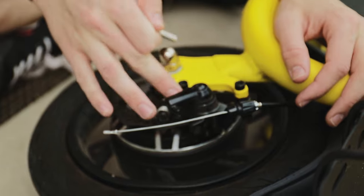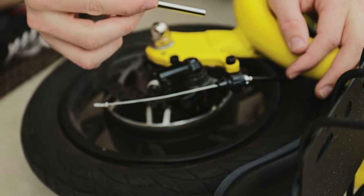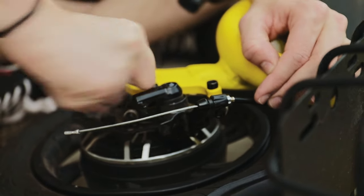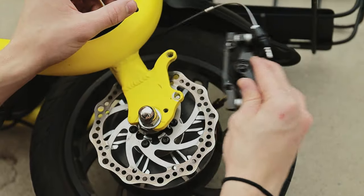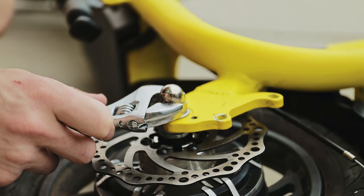Disconnect the braking system from the frame — we're using a size 5 Allen head for this. Now we're going to start on disconnecting the whole wheel assembly from the frame.